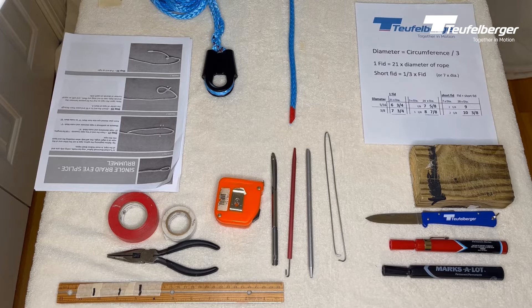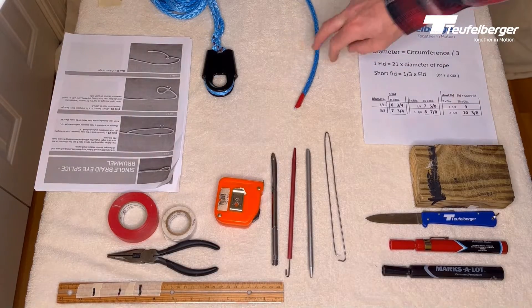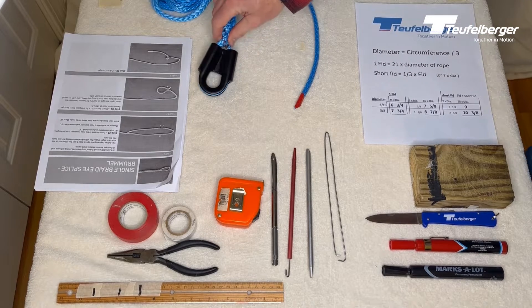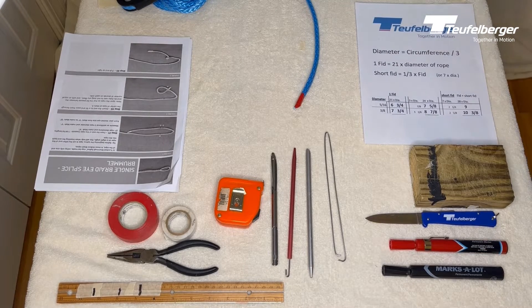There are two different methods to doing a Brummel splice. One method allows you to put an eye on using only one end of the rope, which makes a nice soft eye. The other method is when you have access to both ends of the rope, and that method allows you to put a captive thimble onto your rope. For this splice we're going to be doing the single end method. We have a separate video for the double end captive thimble version.